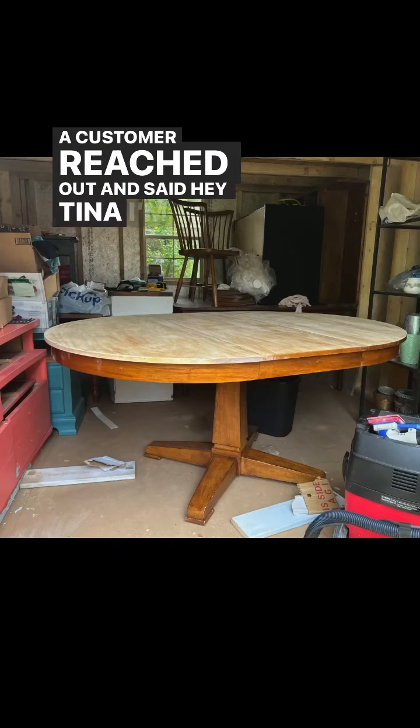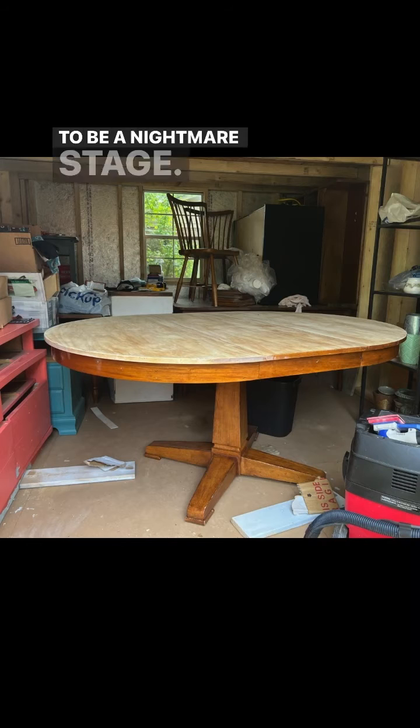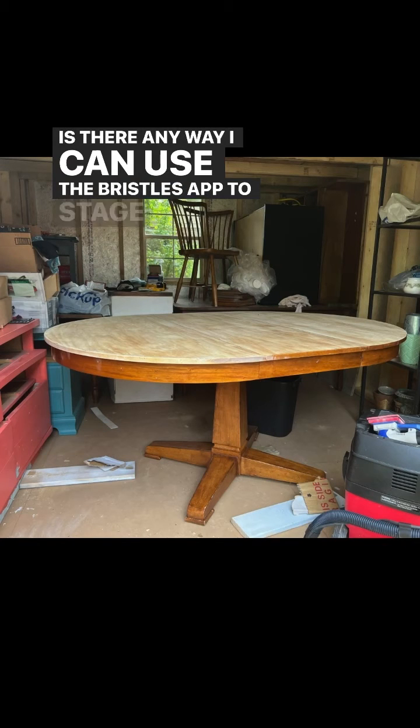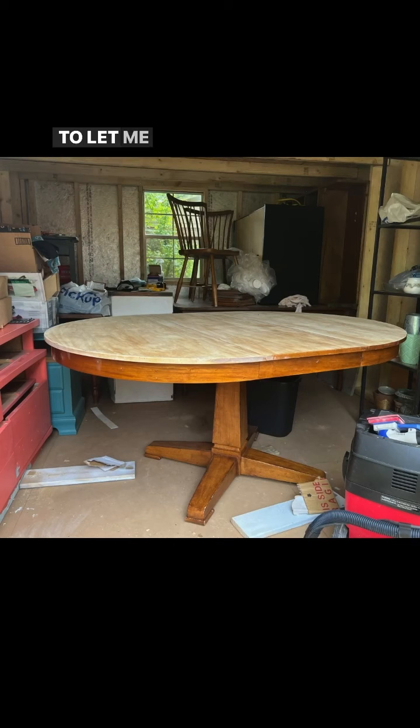A customer reached out and said, 'Hey Tina, I'm working on this table. I'm going to be finished in about a week, but it's going to be a nightmare to stage. Is there any way I can use the Bristles app to stage it and put a rug underneath?' So I made this video to show her how, and she was kind enough to let me share it here.